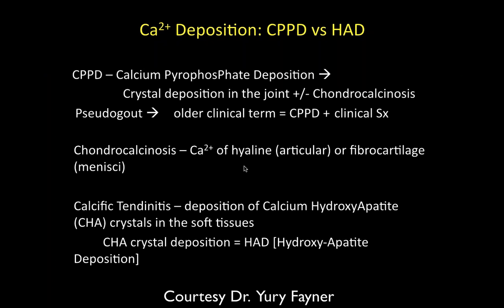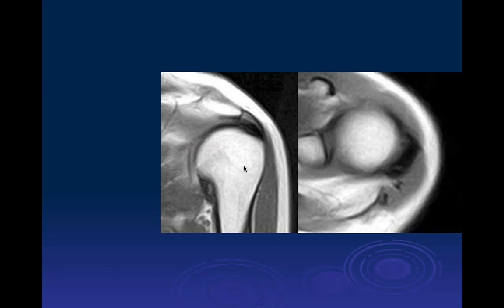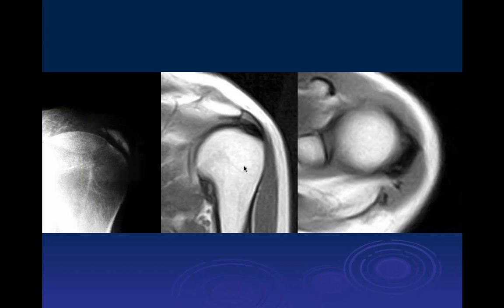On x-ray you can see hundreds of shoulders with calcium deposits that are completely asymptomatic. Sometimes you'll also see calcium deposits on chest x-rays — it's a very common condition. The symptomatic ones cause edema, inflammatory changes, and are extremely painful.